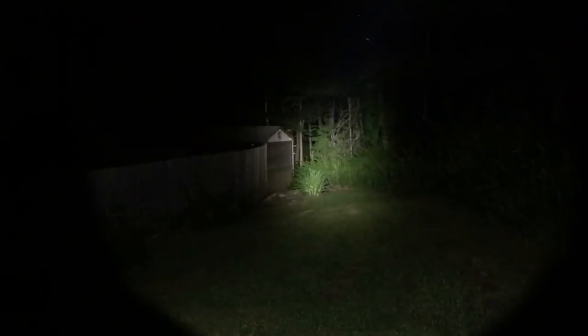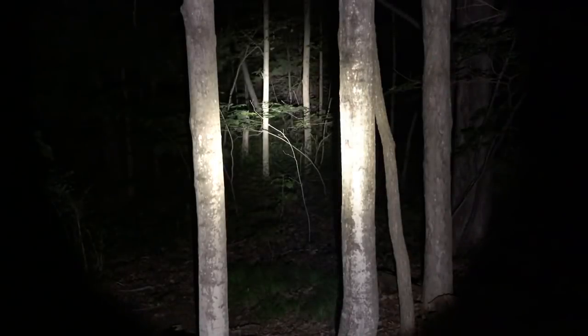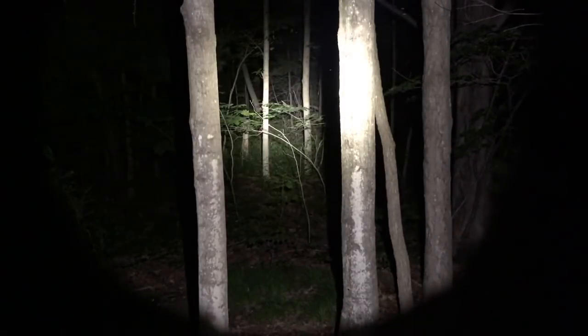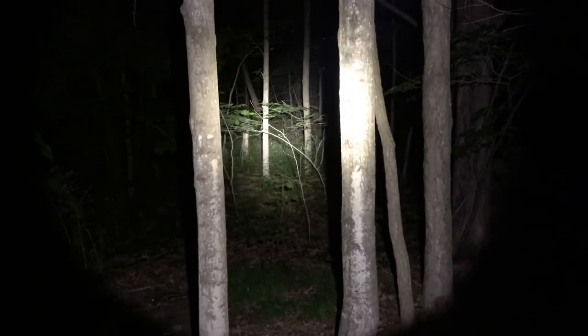Out on the side yard now, we're going to put this light to use looking at the shed and then into the woods beyond it. As you would expect, it's definitely going to throw light out into the woods. When you're out in the woods you've got trees, so you're not going to get like a long clear pathway often that's going to shoot the light out into the woods. Let's give you a quick look at the strobe — so warning, here comes the strobe feature.